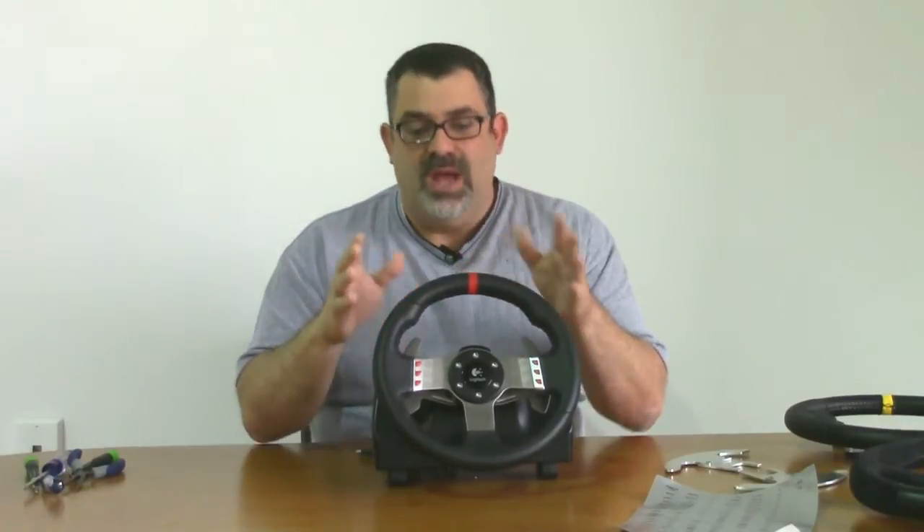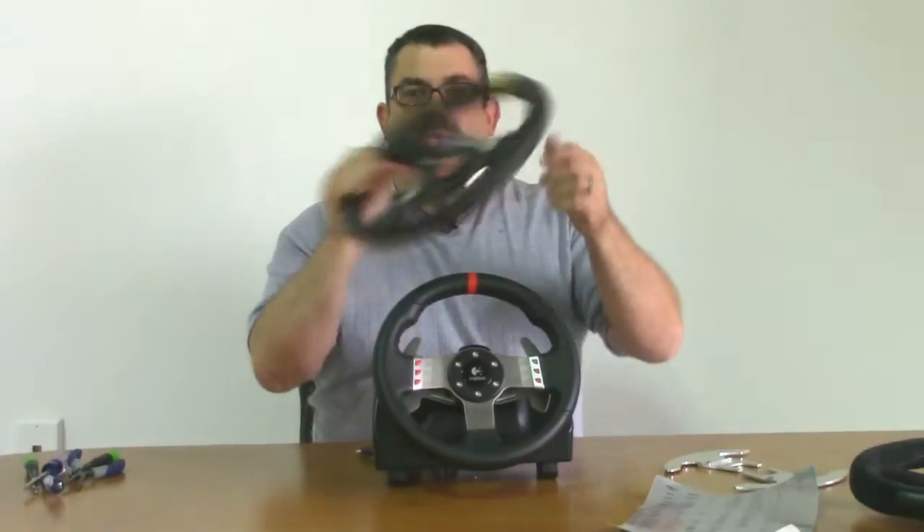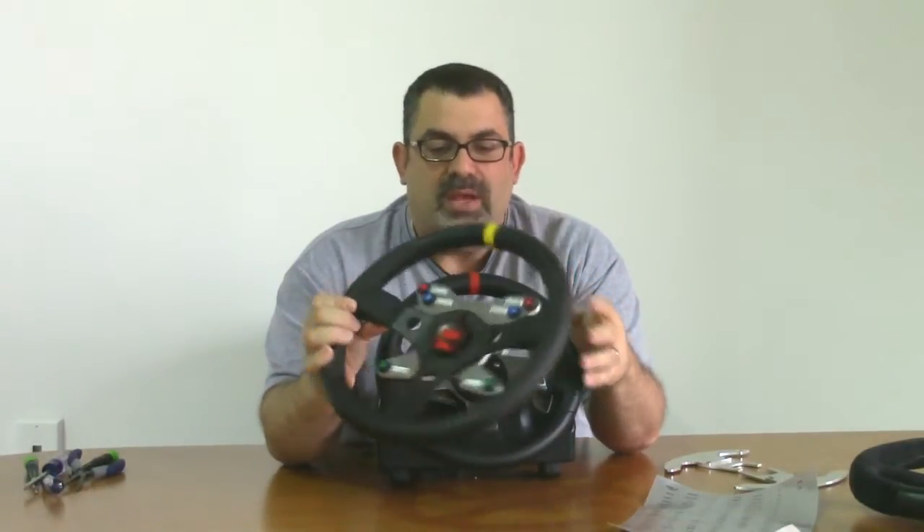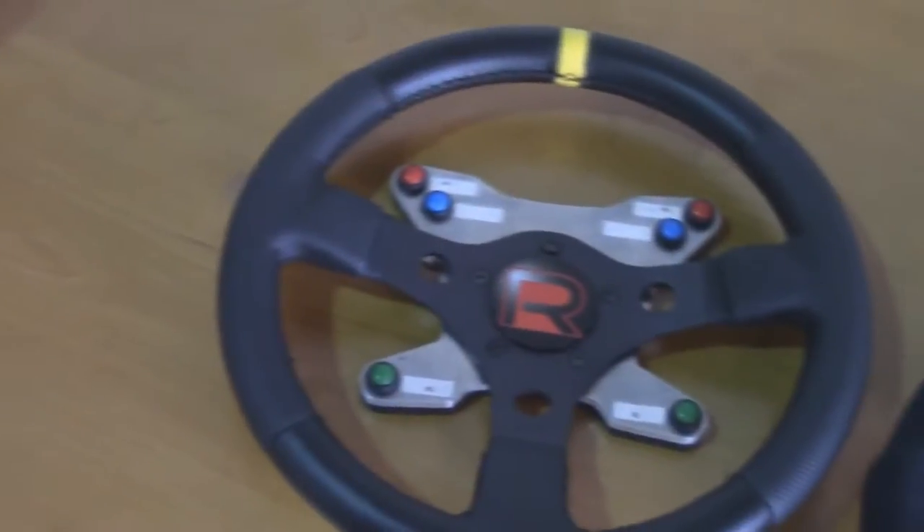In this video, I'm going to show you how to install one of our real gear, real wheel kits. The wheel is an actual automotive steering wheel.